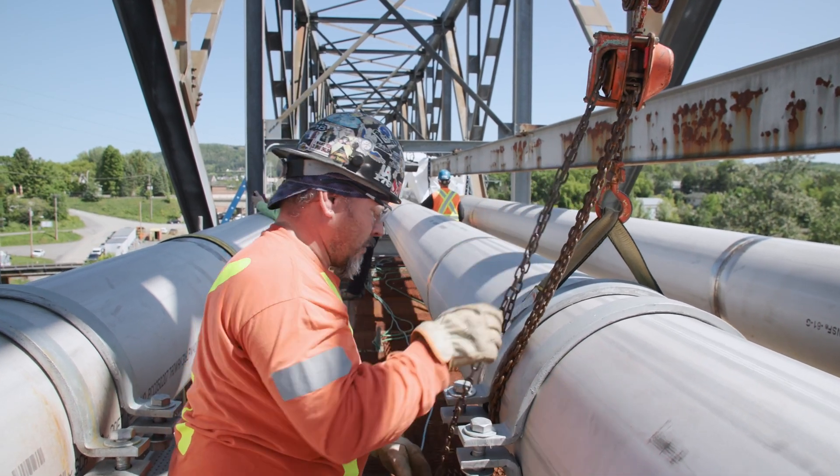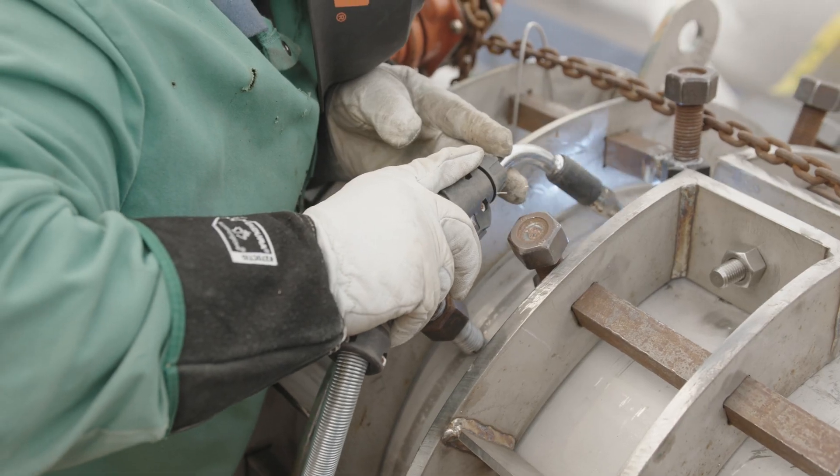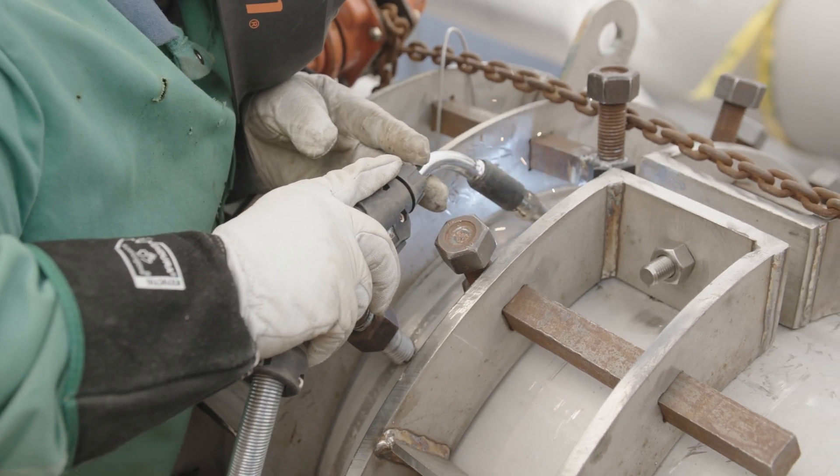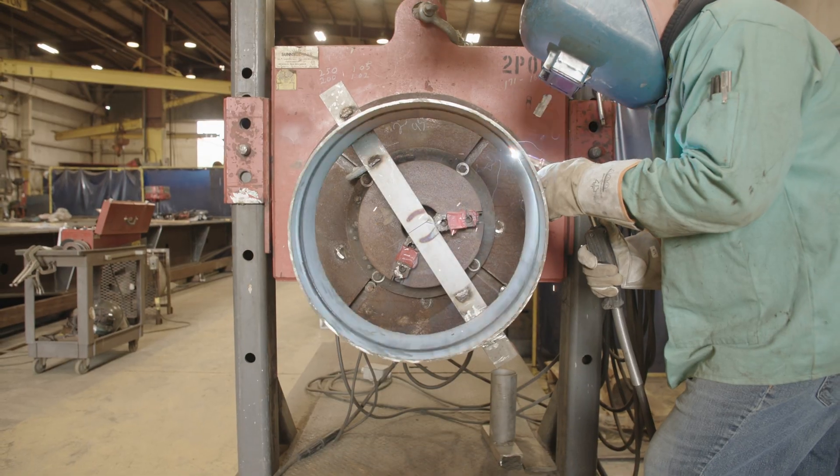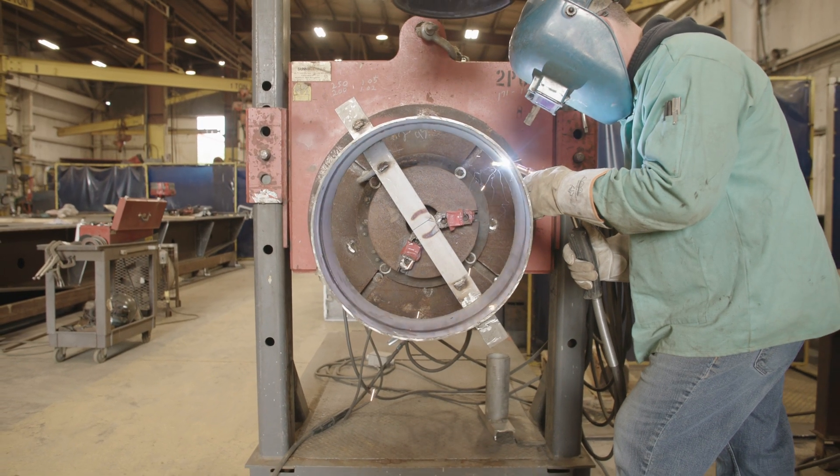The Activate X-Pipe allows us to get away from old conventional methods and into new technology so we can compete with other companies, make sure we're successful, and compete in the market.